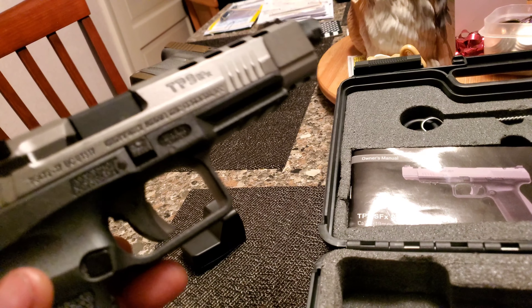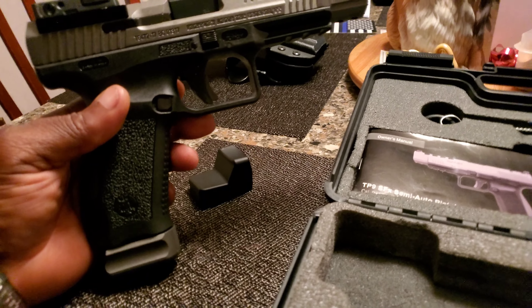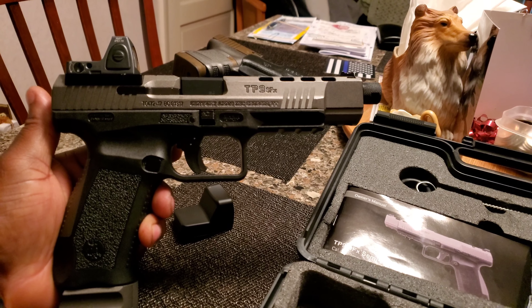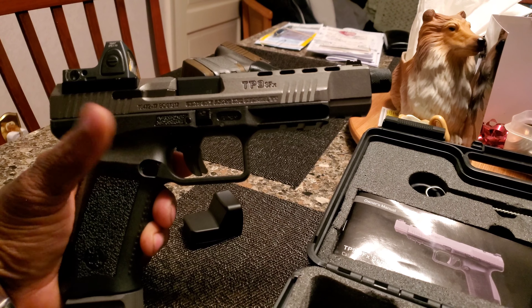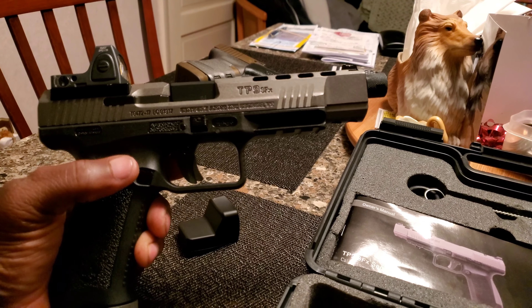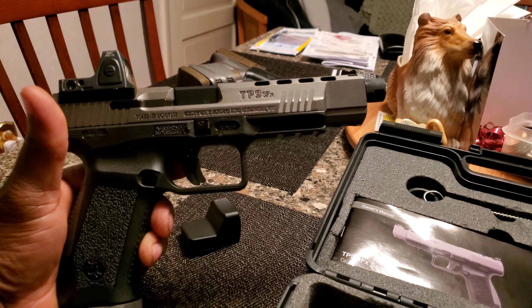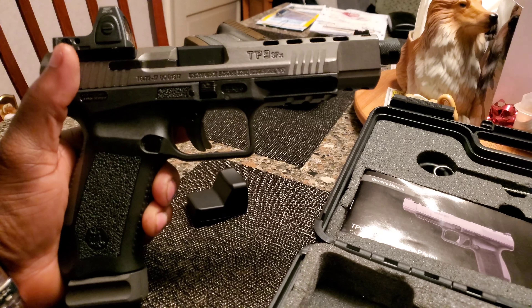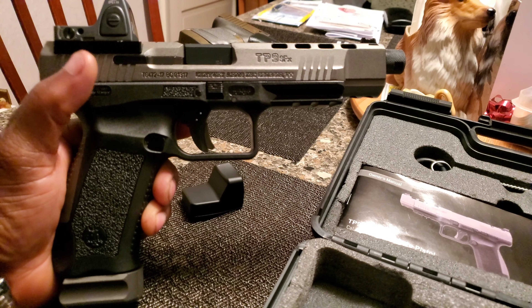I was about to say it looks like something out of John Wick, but John Wick didn't have a gun with a red dot sight on it. And yes, the gun has been safety checked — I have no nine-millimeter bullets, so don't jump on me because I didn't do a safety check on camera. I have no ammo for nine millimeter.